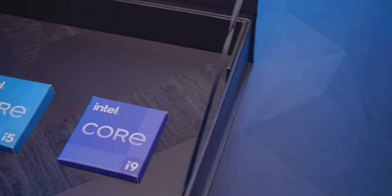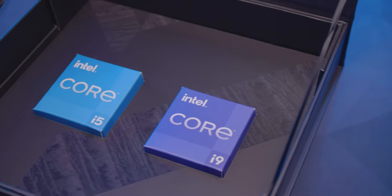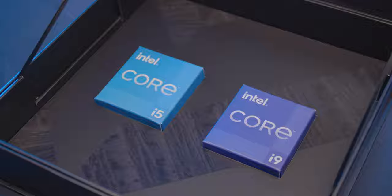Hello Overclockers, I'm 8-Pack, Head of R&D here at OCUK. We've been putting the latest 12th gen Intel processors through the paces for a good few months and I'm here to give you a brief overview of the new CPU, the new platform, and the new technologies that it brings.